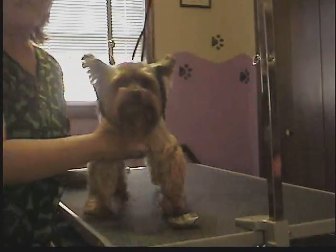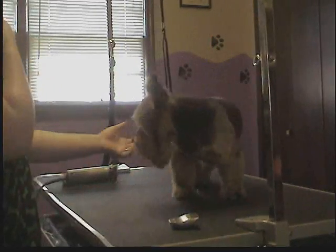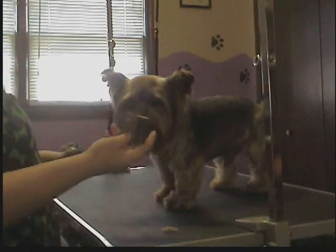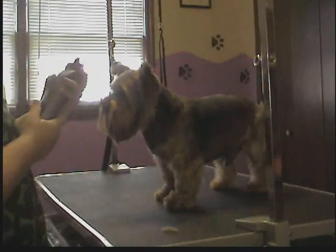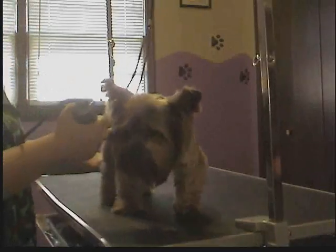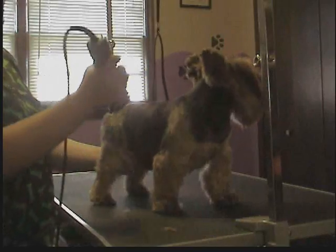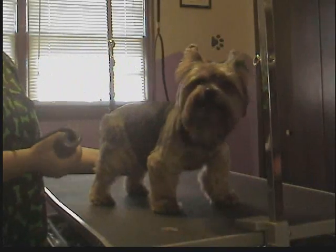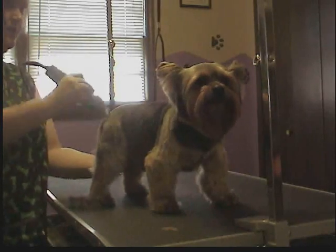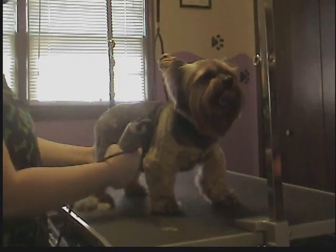Okay, this is the legs, and maybe I can squeeze the face in there, but if not, at least just the legs. For his legs, I'm using a 3¾, which is one of the longer blades that you can get for clippers like this — not the longest, but one of them. I'm going to work with the direction the hair naturally goes, clip the entire leg first, and then go back and neaten it with the scissors and/or thinning shears.